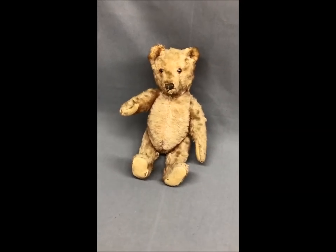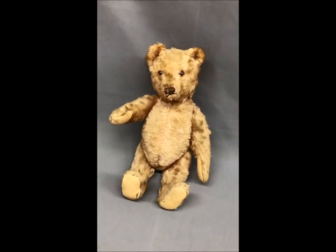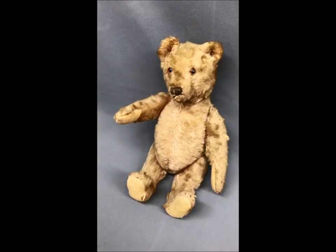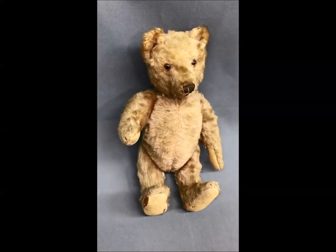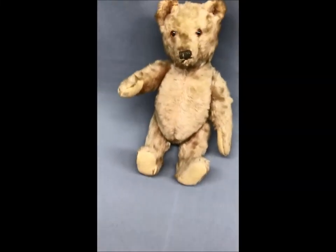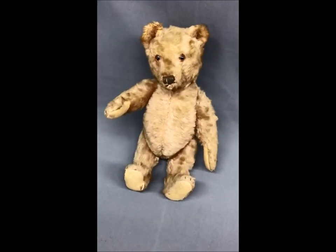Thank you for your interest in this auction. We're going to have a closer look at this little Steiff baby. He's from around the 1920s, in as-found condition. Just a gorgeous, lovely little bear. So let's take a look at the features that we have.